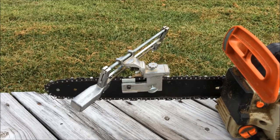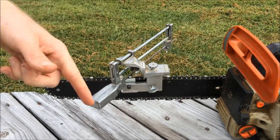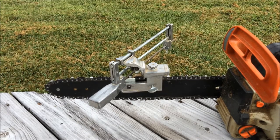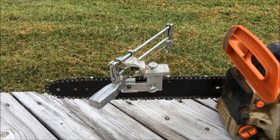So why did I choose this particular chain sharpener? For one, this is probably one of the cheaper ones out there, mainly because it's not electric. I opted against electric because they are more expensive, and when you're using an electric sharpener with the wheel it heats up your cutters, which from what I've heard can affect the temper in your chain. I'm not sure if that's true, but it gave me a reason to not buy the more expensive one.